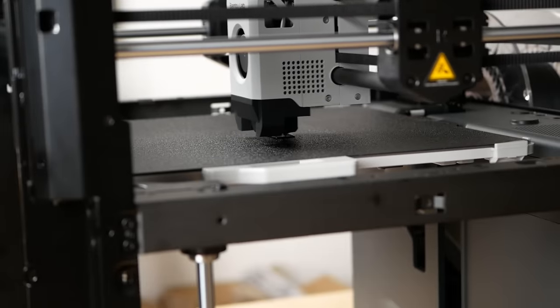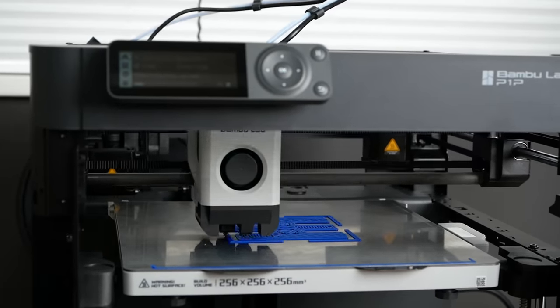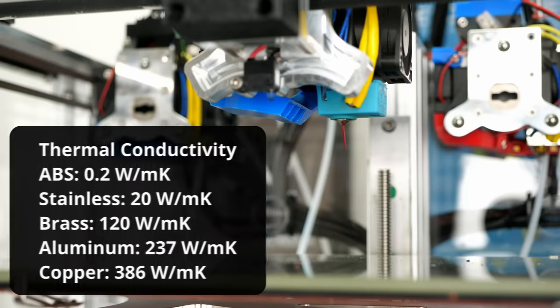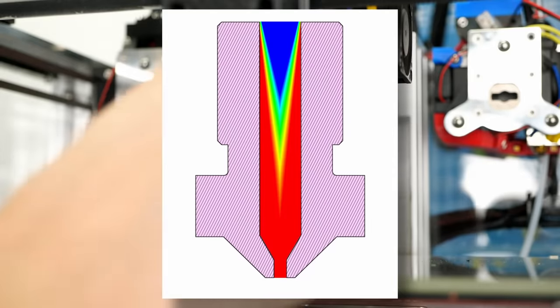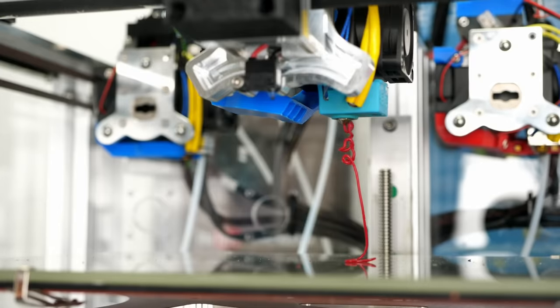3D printers have been becoming really fast recently, yet there's still one big physical challenge that holds them back: how fast you can get the material in the nozzle to melt. The thermal conductivity of plastics is almost two orders of magnitude lower than that of brass. This means that even though the 3D printer nozzle can be super hot, it takes quite a bit of time until the heat travels into the filament to melt it.